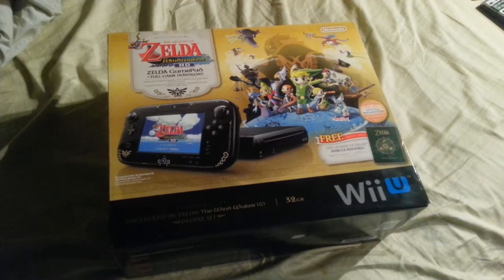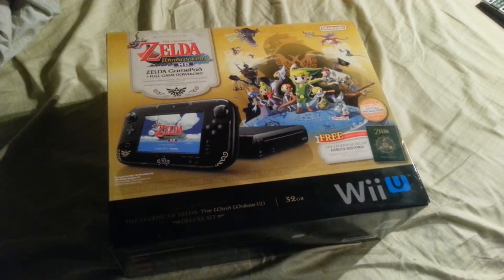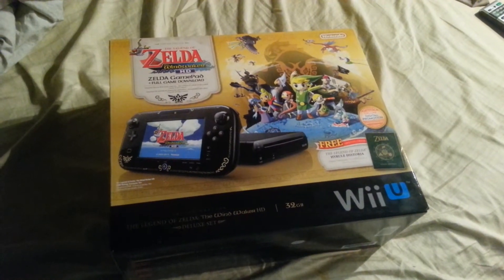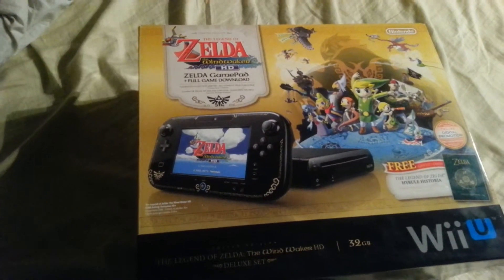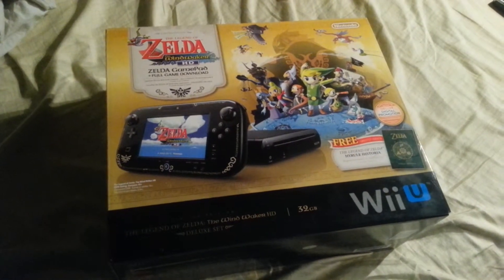The main reason I got a Wii U is because Mario Kart 8 is out, so I decided to get one. Instead of getting the deluxe bundle or a standard bundle, I went with the Zelda bundle because it was a good deal. As you can see, the gamepad on this bundle is pretty awesome.